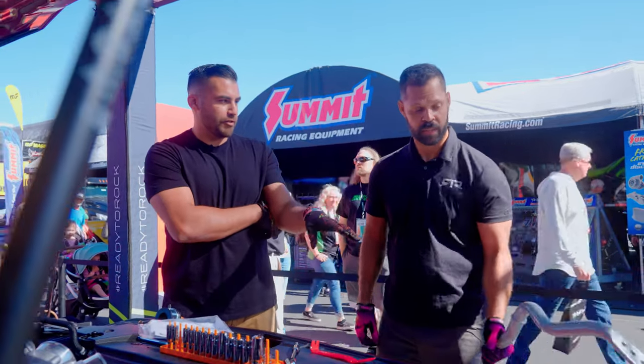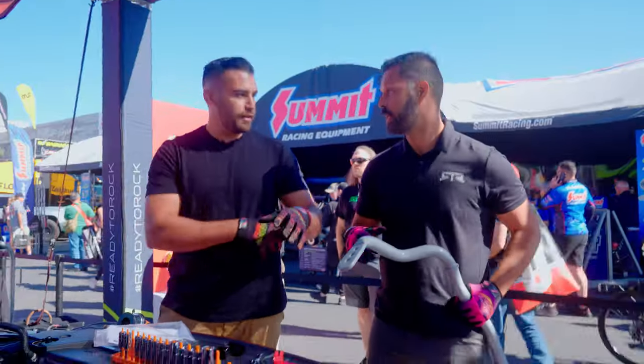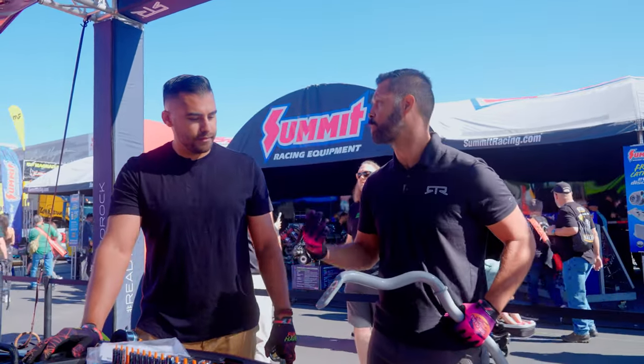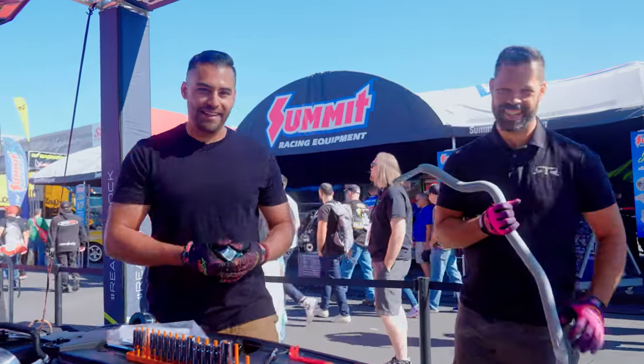The other thing is we got adjustable sway bar end links — you've got three holes, so you can set it up stiff, soft, or neutral. Since this is going to the dealership for a customer, we're going to set it up in the neutral setting, but they have the capability of unlocking their inner Billy Johnson with this thing.